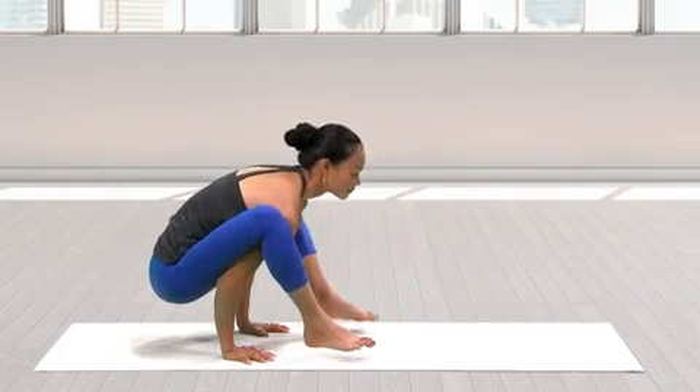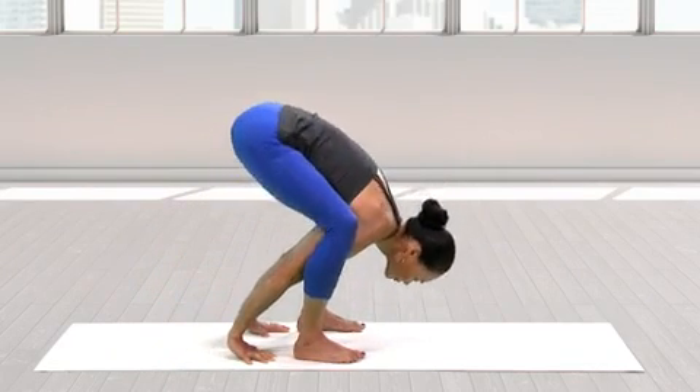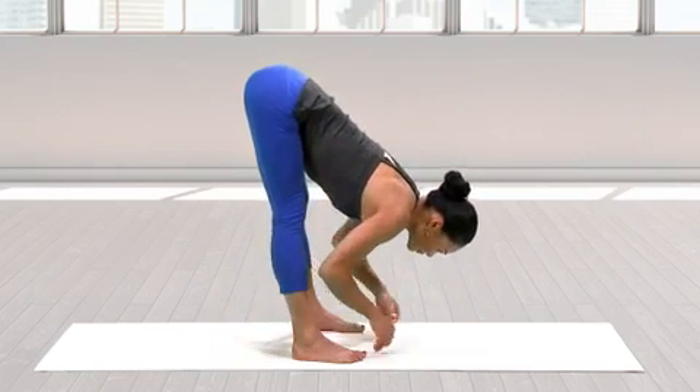To come out, bend the knees and bring the feet to the floor. Once grounded, slowly straighten the legs, releasing the shoulders from behind the knees.